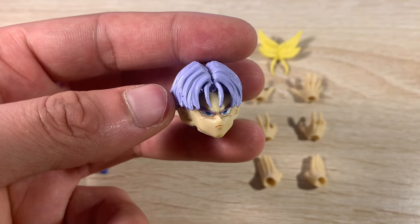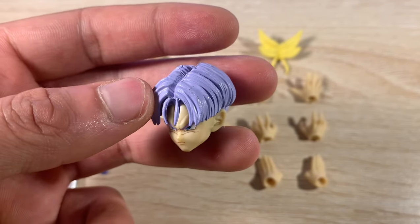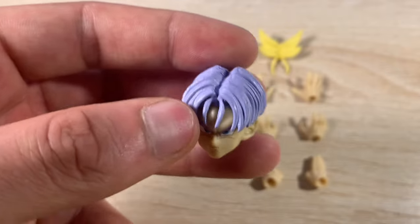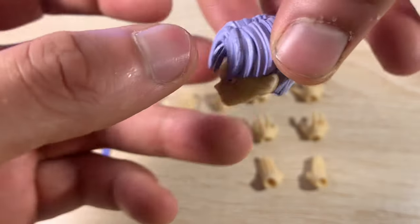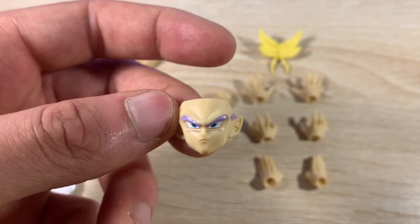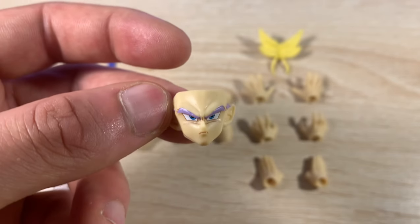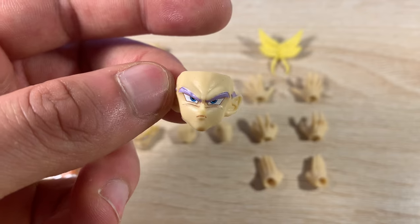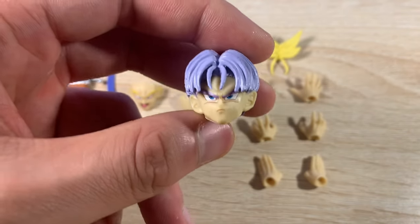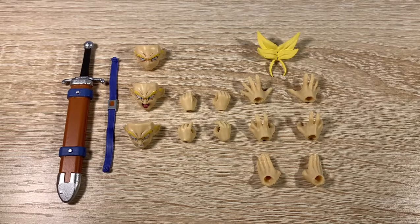Starting with the extra Trunks head sculpt — for what it is, it's actually really good. The only bad thing I see is bad paint clumping. You don't see it when it's not in bright light, but when you put it up close you can really see it. The face sculpts though — perfect. This literally looks just like Trunks, and honestly I think this looks better than the actual official one. The only issue is the hair; other than that it's definitely perfect.